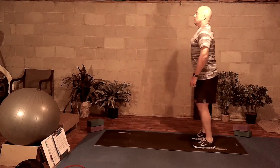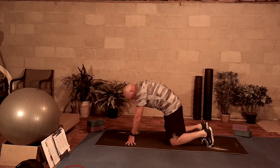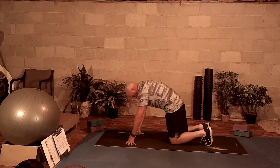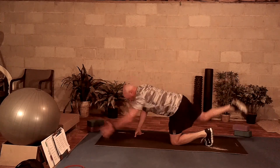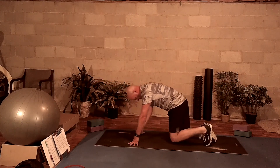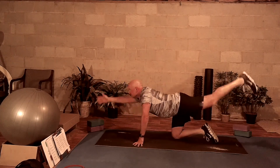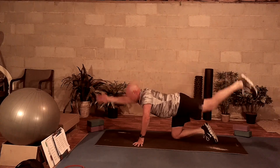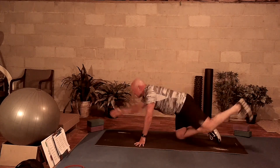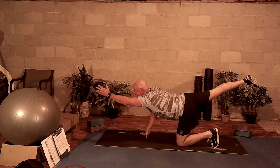We're going to bring it to bird dogs here. Bring it down to all fours. Do a nice exhale into cat pose, and then inhale as you reach out with the right hand and left leg out. Alternating on this — inhale, exhale, inhale, exhale. As you alternate and reach out, you breathe in. When you come back, you breathe out and push your belly, suck your belly up towards your spine into a cat.